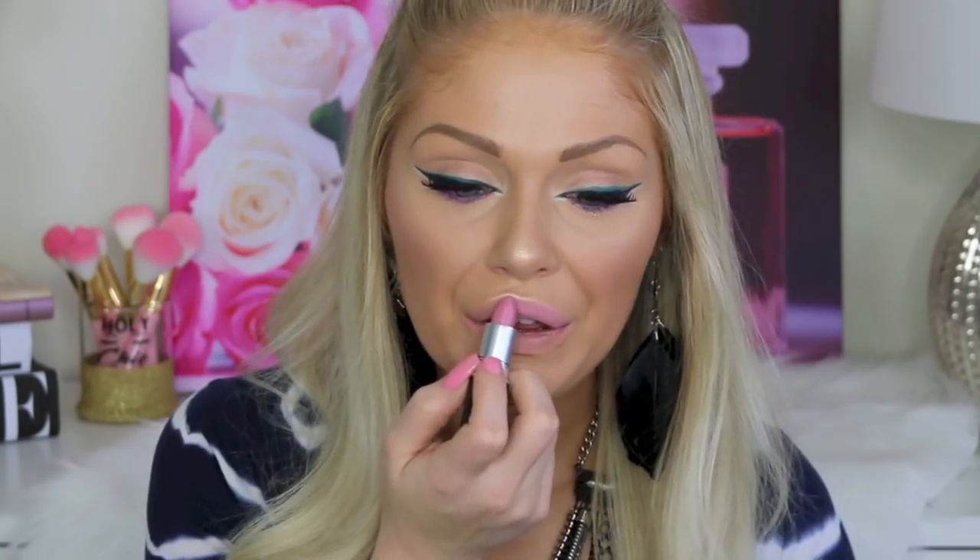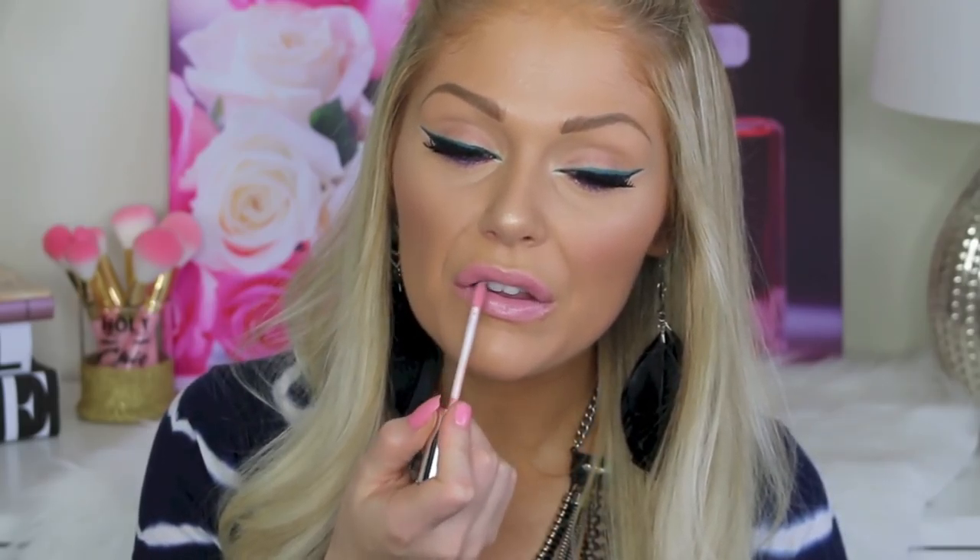For lips, I'm going to go in with MAC's Snob, then go over that with Liplands Cosmetics Lip Gloss in It's French. Then I'm going to take the NYX Jumbo Pencil in Milk that we used before and draw little circles that kind of outline where my eyebrows are. And that is the completed festival makeup and hair look!